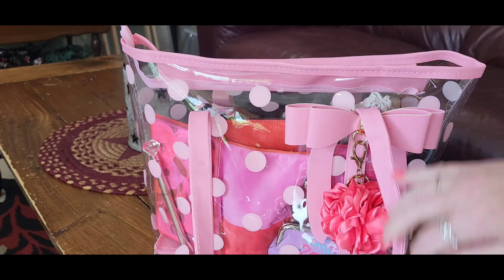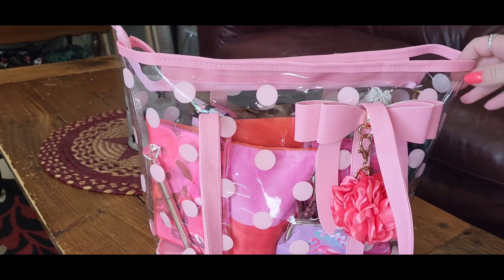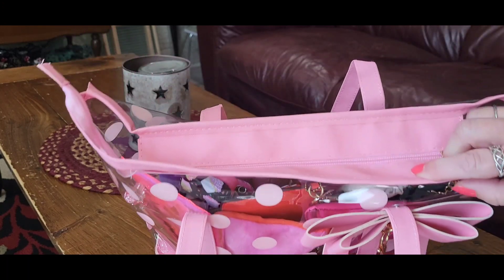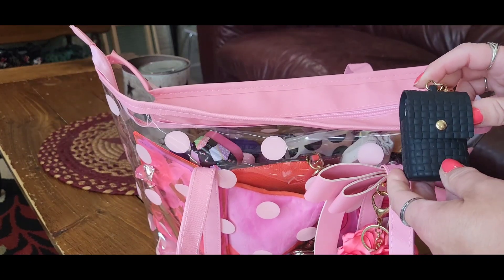I got it on Amazon — I'll try to link it in the description box. I'm just learning how to do this, so thank you Kessa for explaining it to me. The bag has a nice zip on it and I attached a hand sanitizer to it.